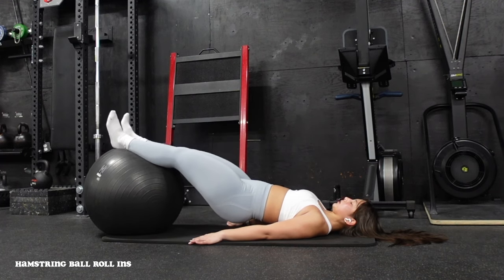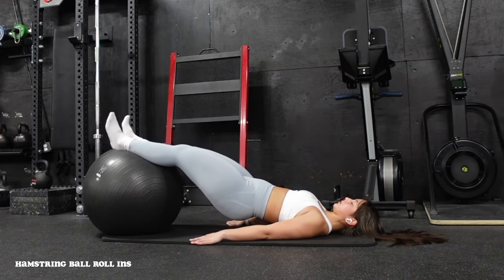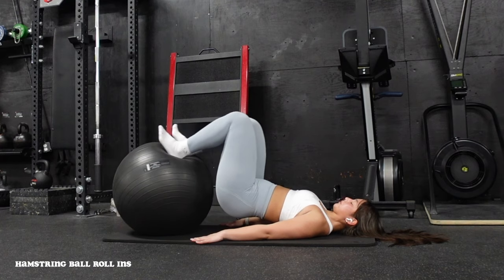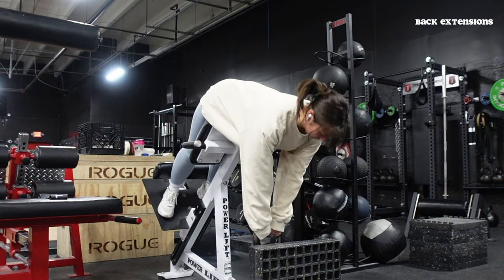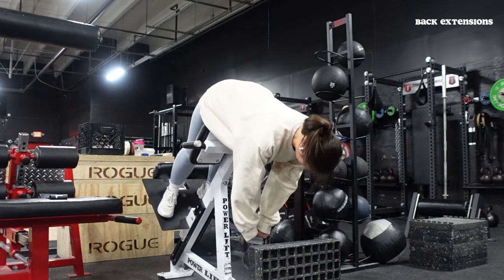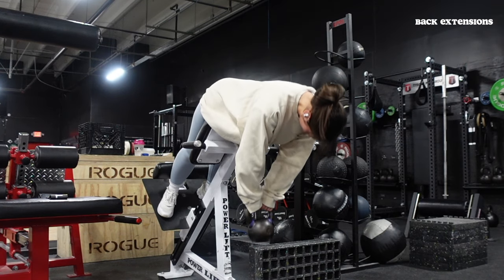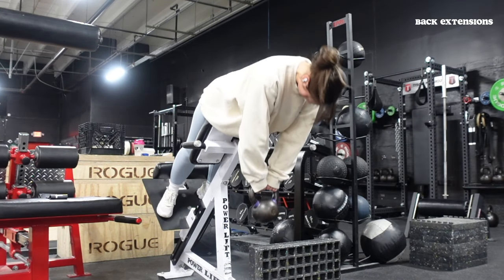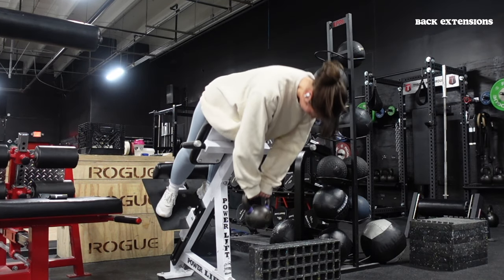Then we're moving into hamstring curls with the ball — you can also use a hamstring curl machine. I come up into a full bridge with hips at full extension, digging my heels into the ball and thinking of bringing the ball toward my butt, really working the hamstrings in the shortened position. Then finishing off with back extensions, holding some weight — you can do it bodyweight if you're new. Slight bend in the knees, toes externally rotated, holding weight below, leaning over the pad and thrusting into it, flexing glutes at the top.